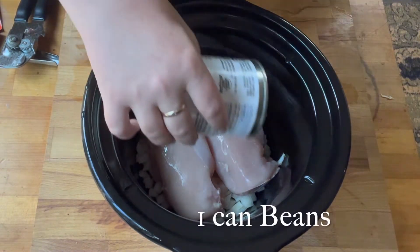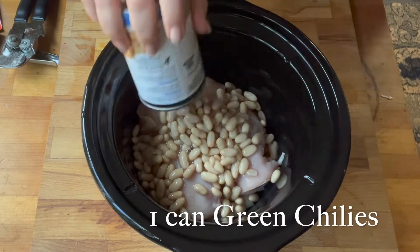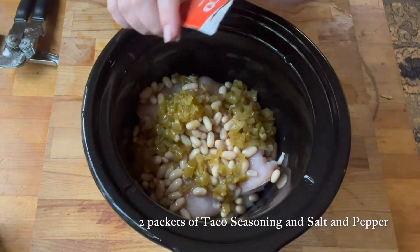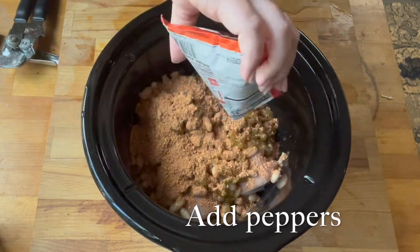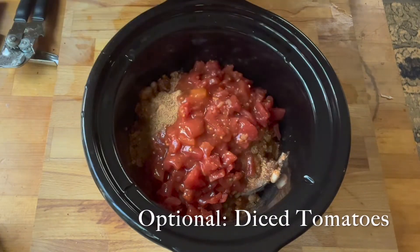The recipe calls for black beans, but I didn't get any black beans — I got cannellini beans, so I just used those. I think any bean will work. You want to add some green chilies, then taco seasoning, and you want to add your peppers.